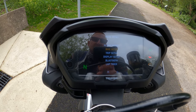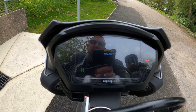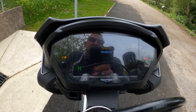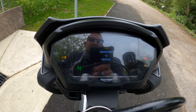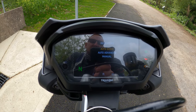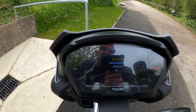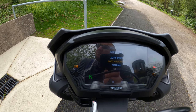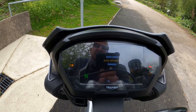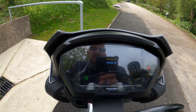Moving down to Bike Setup — click on that and you've got TSA, which stands for Triumph Shift Assist, essentially a quickshifter or auto blipper. That's enabled; I like to keep it enabled. For indicators, you've got Auto Basic, Auto Advance, and Manual. Auto Basic self-cancels indicators after a certain distance traveled. Auto Advance has an additional feature where the indicators cancel once the bike tilts and sits back upright after a turn. I prefer Auto Basic.